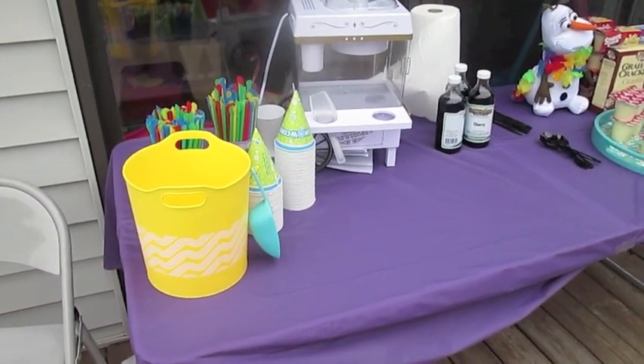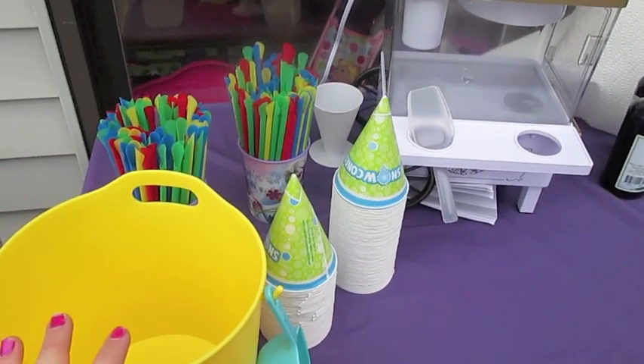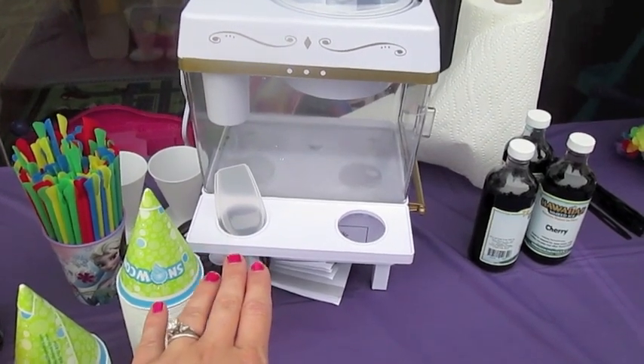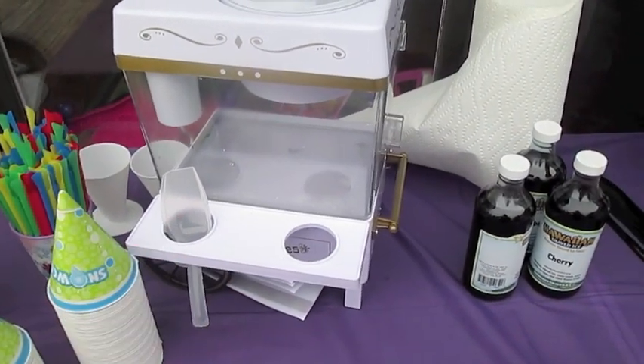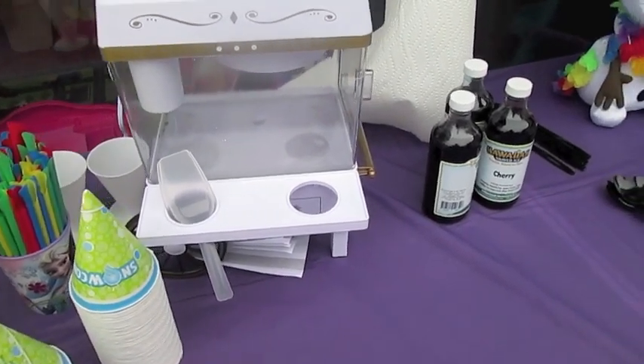It's a little bit cloudy and it looks like it might rain, but we're hoping it won't. I have an ice bucket that I got at Target, and this is the adorable snow cone maker that I got off of Amazon. It's wonderful, I love it. I ordered the snow cone accessories all off of Amazon — it works great, it was $20 and absolutely worth it. We already tested it out earlier.